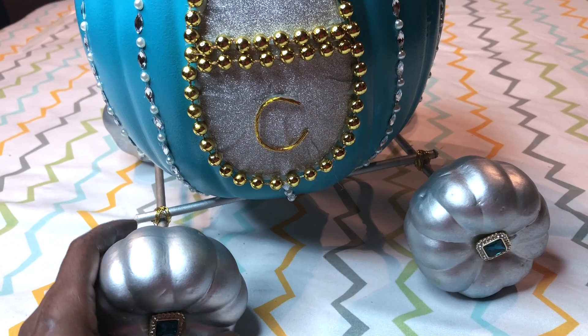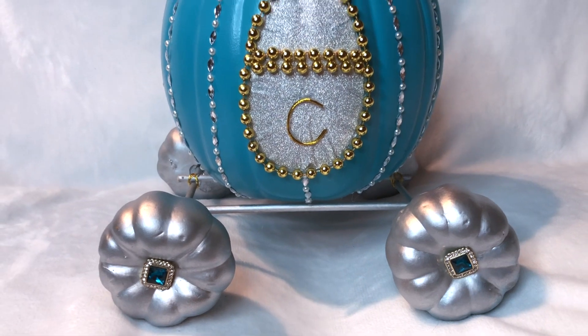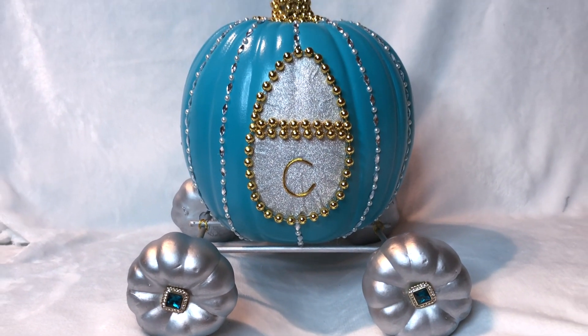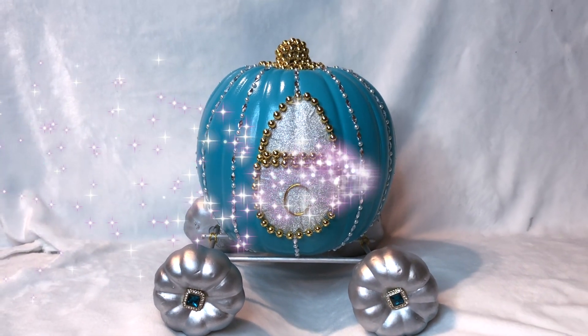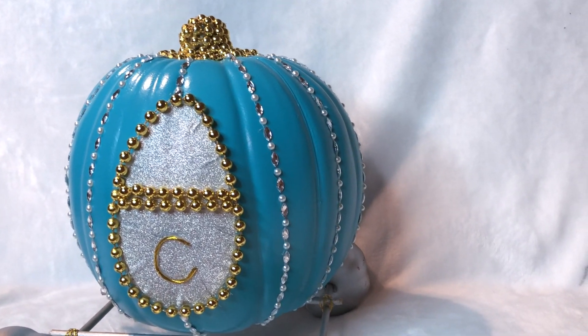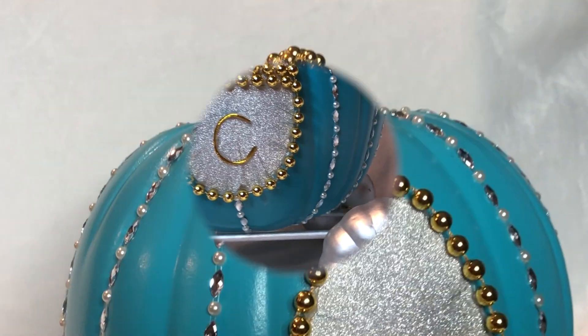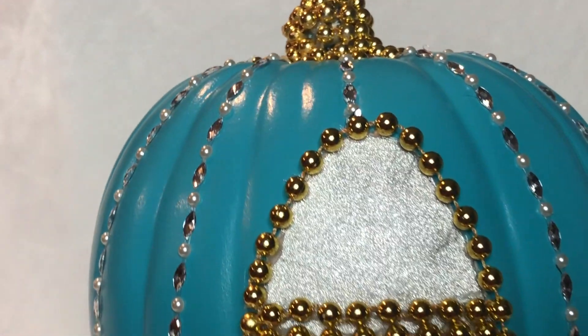And there you go — Cinderella's carriage made out of pumpkins! Perfect for your doorstep or even in your child's room around Halloween time. And especially if you have a Cinderella figure, it would be so cute to have her beside it. Alright guys, thank you so much — make sure you come visit me and say hi on my channel in the comments!